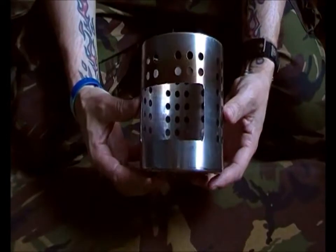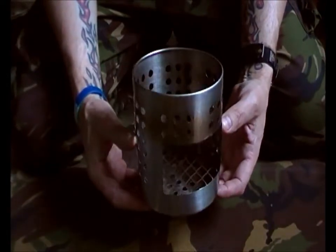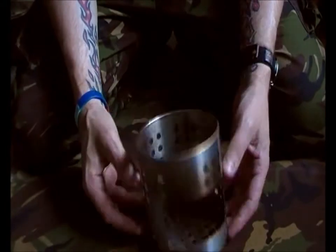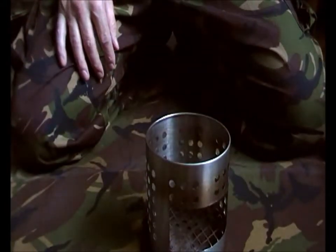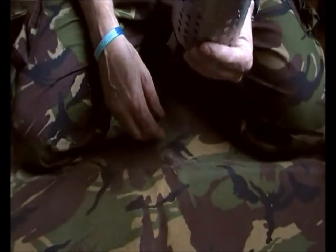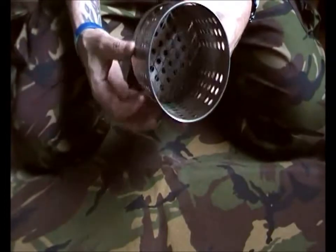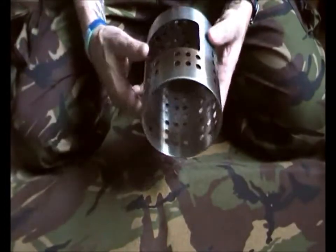Anyway, here is what we all know as the hobo stove, and you've just got to give it a go. This one I've done — I've actually had it out once and I'm quite impressed with how it works. I actually used the trangia burner in this, and it's absolutely fantastic for what it is.